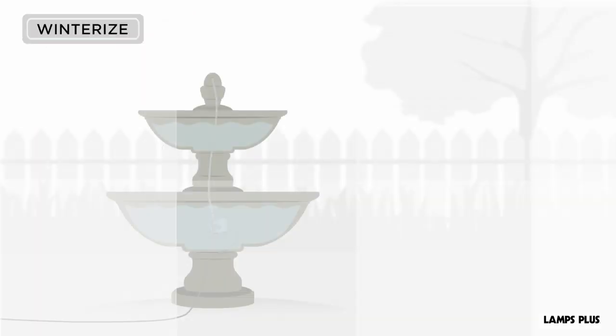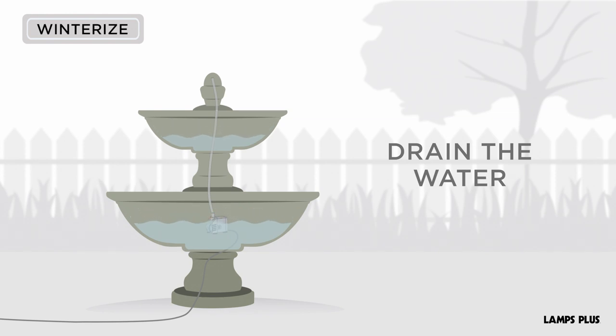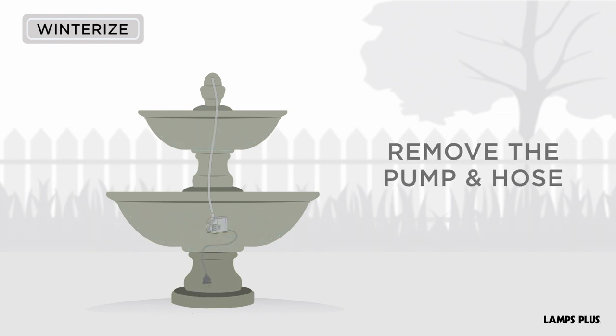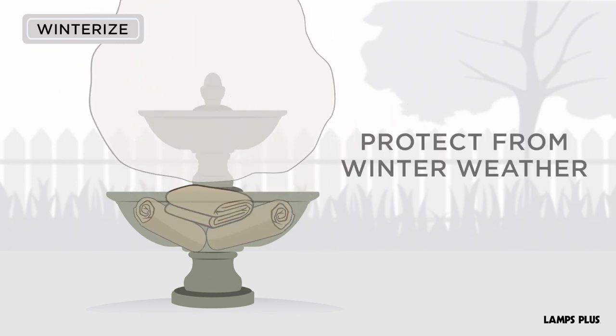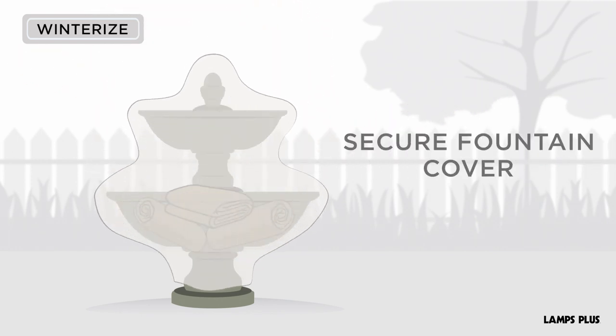How to winterize your fountain. Drain the water. Disconnect and store the pump and hose indoors. Fill basins with material to protect it from winter weather, and cover with a fountain cover or tarp.